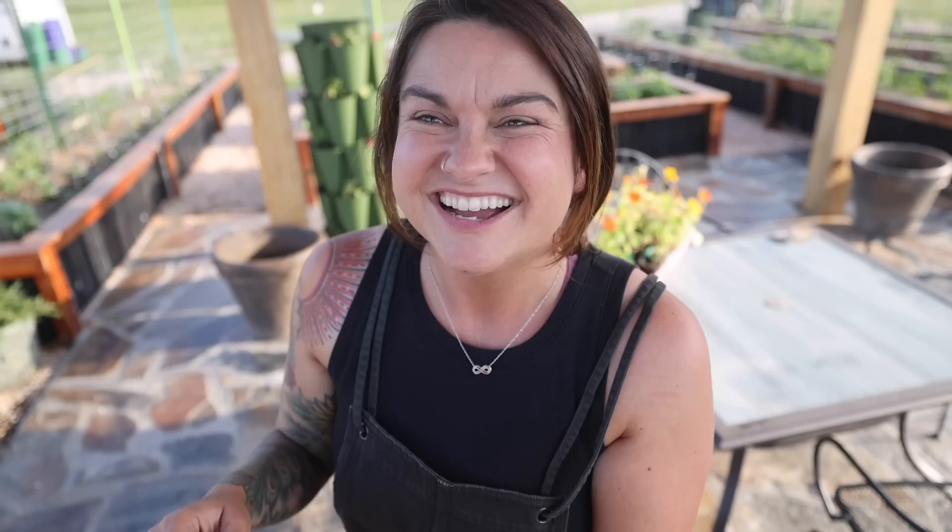Tomatoes have one of two growth habits: either determinate or indeterminate. A determinate tomato is going to get to a determined height — and they're not necessarily small plants, sometimes they can get five feet tall — but they don't just keep growing. They have a determined amount of blossoms that they're going to set. Indeterminate tomatoes will continue to grow as long as they are kept healthy and supported nutritionally. Most tomatoes you purchase for a summer garden are indeterminate unless otherwise specified. Bush tomatoes or patio tomatoes are determinate varieties. If you don't know what kind you're growing, just Google it.